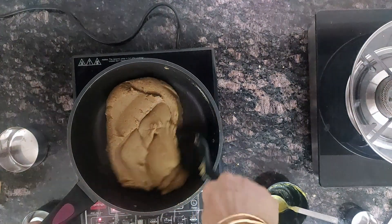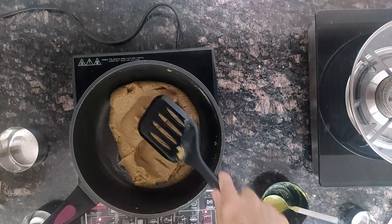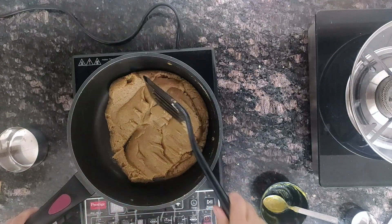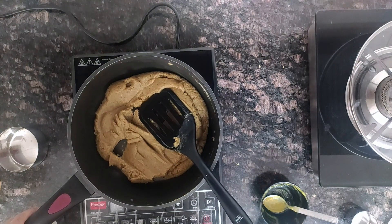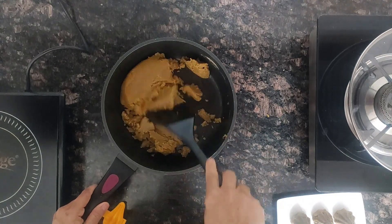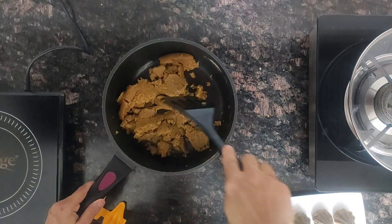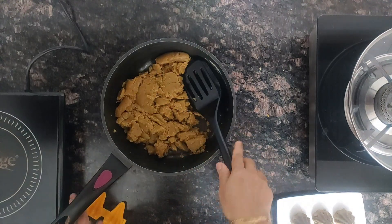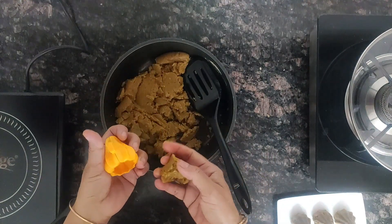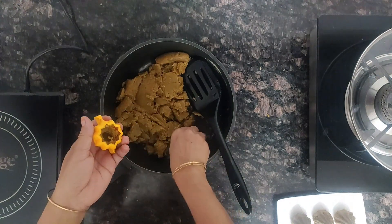You can add food colour if you want — yellow food colour. I added one eighth teaspoon of yellow food colour. Now it is easy to handle. I have taken the mould and greased it. Let us fill up the mould with the poha mango mixture.